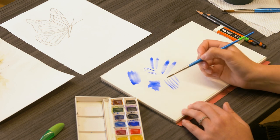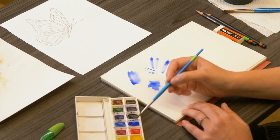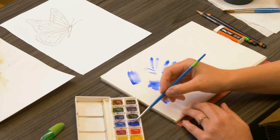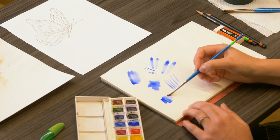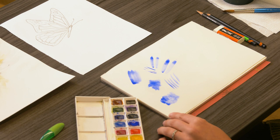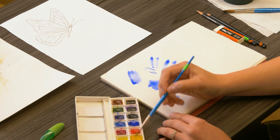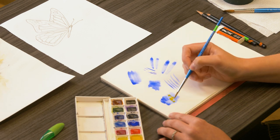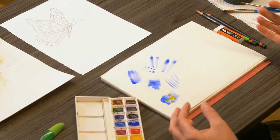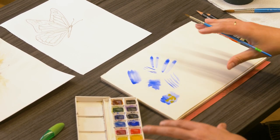Another technique that we'll use today is dropping in color. This is very similar to wet into wet painting, except you're going to start off with color on your paper. And while this color is still wet, we're going to add a new color — we'll literally drop that right in. The nice thing is these colors are going to mix and move on their own. That's one of the properties of watercolor: wherever there's water, paint will go. So this yellow is going to move all throughout that blue.